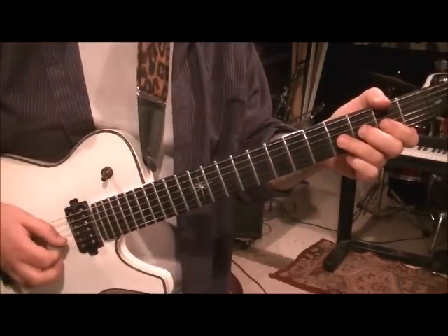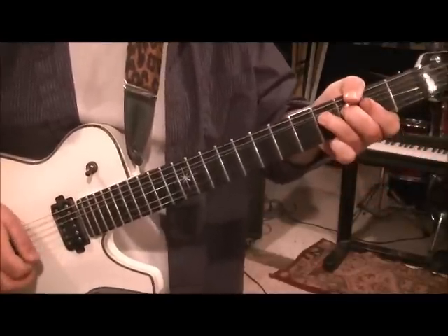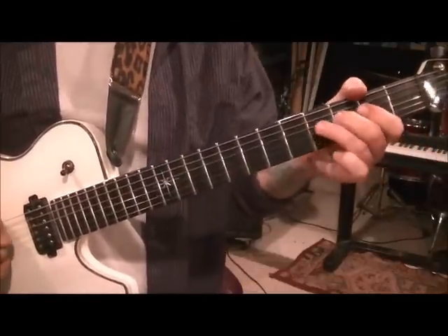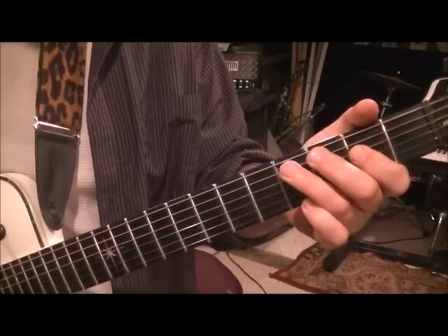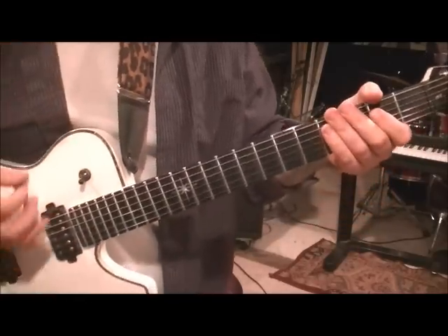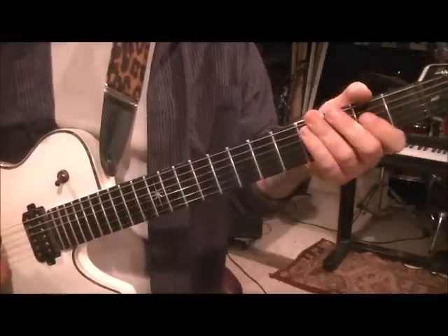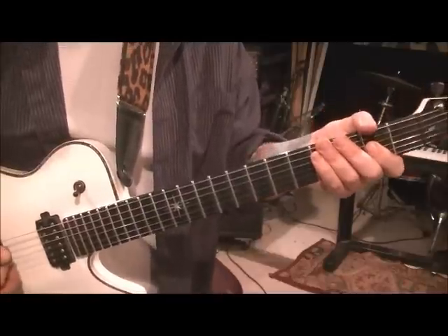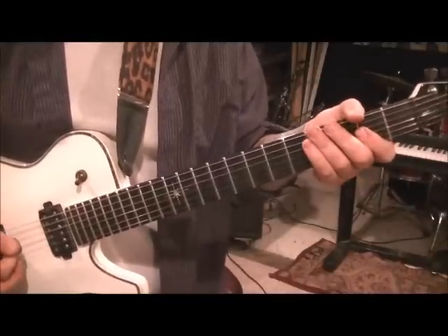Fourth fret G - get a pinch harmonic on there, bend it, release it, whole step then release. Then hit the fourth fret pinch harmonic and just quarter step bend it - he's real choppy in here. Your notes are 4-2 on the G, 4-3-2 on the D, and 4-3-2 on the A, but you want to do those bends on each start with a pinch harmonic. Then right back to the thing you were doing before - three more times, and then the fourth one has a different little riff.